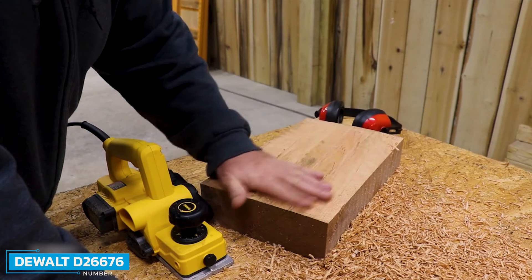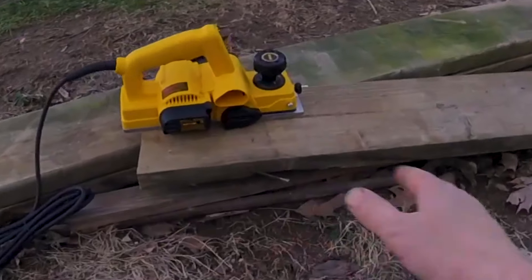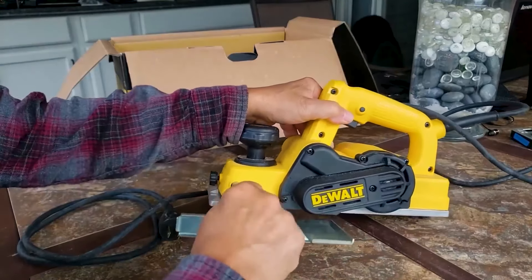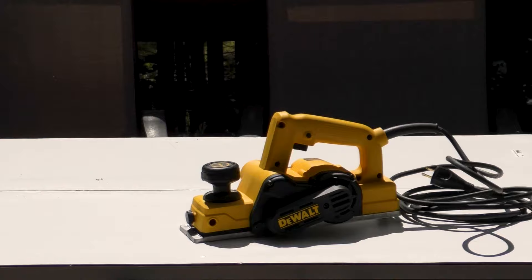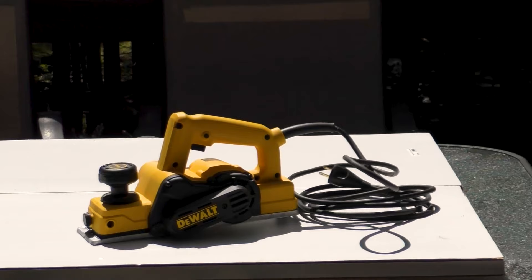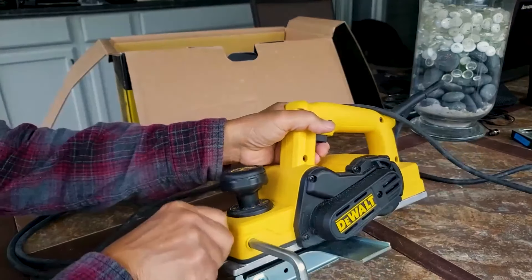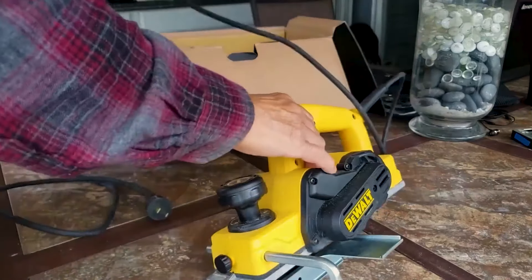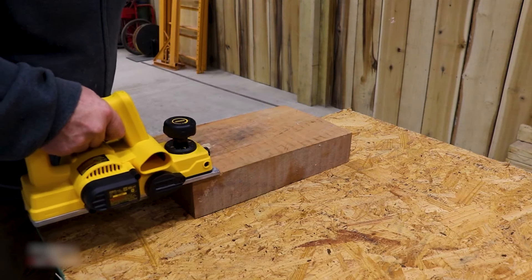Number 2: DeWalt D26676. The DeWalt D26676 has a powerful 5.5-amp motor that provides a smooth, even finish in the hardest of woods. It produces 34,000 cuts per minute to achieve a fast removal rate. It includes industry-standard large, resharpenable high-speed steel blades for straight edging or framing applications, and also accepts reversible carbide blades for improved blade life and material finish. It has a depth adjustment knob and can be calibrated to 1/16-inch increments (approximately 1.5 millimeters).